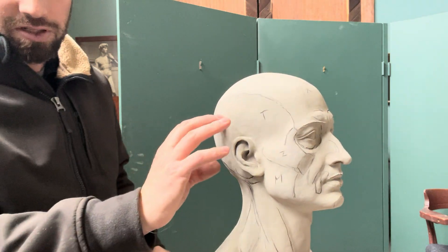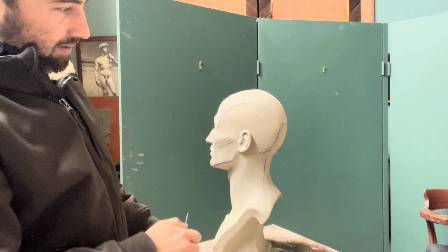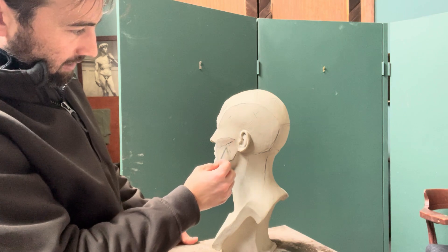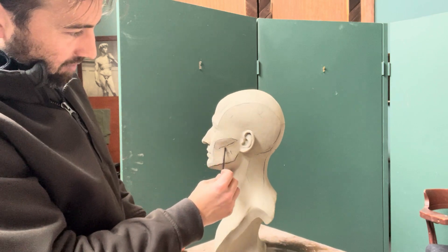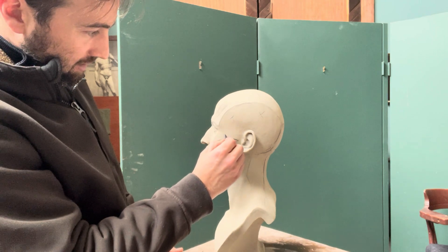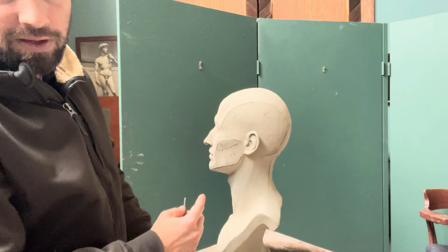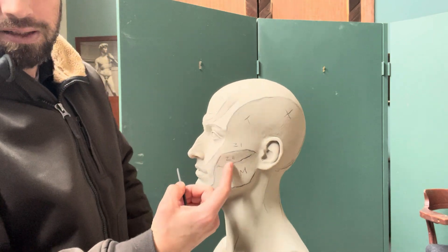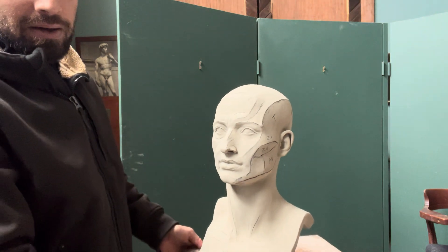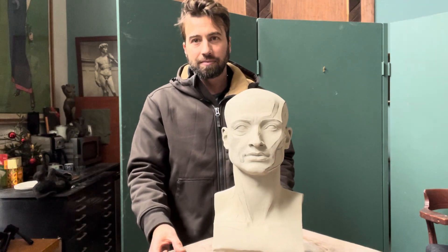You get a finished ear on this side — this ear is a little more blocked in but it's pretty crisp nonetheless. I forgot to mention: there's a downward plane to the zygomatic, so I'm going to call this Z1 and Z2, because there's always that under-plane to the zygomatic arch. There's not one way to break it down — this is just how I did it this time.